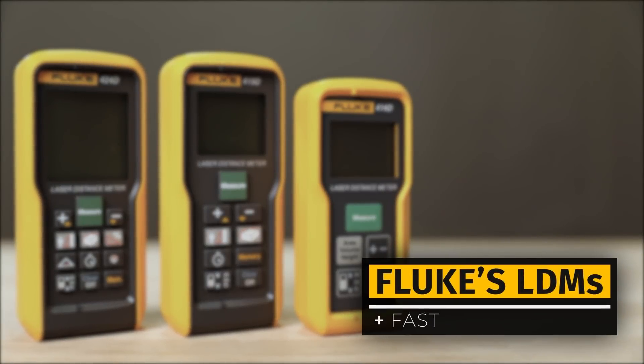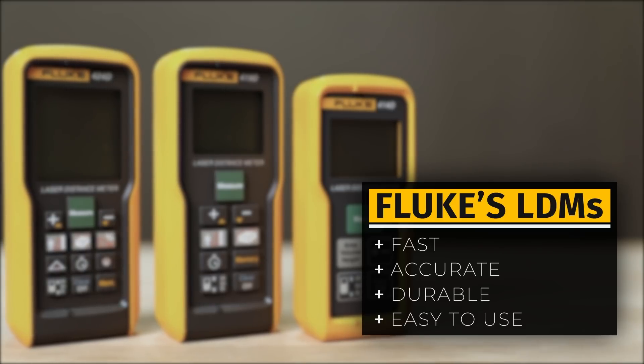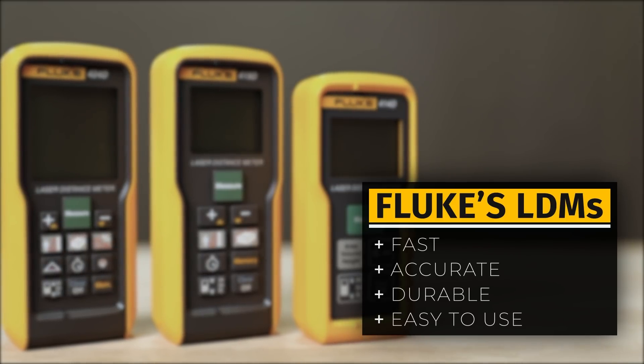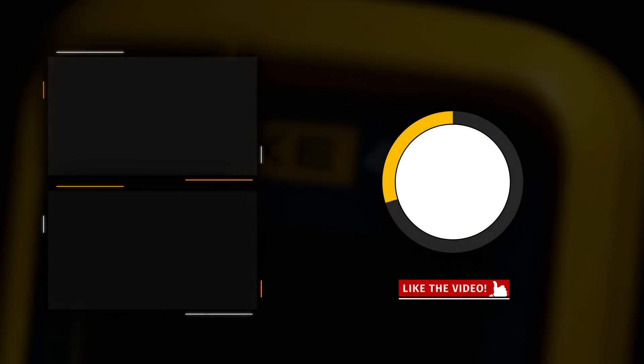Fluke LDMs are fast, accurate, durable and easy to use — all thanks to the most advanced distance measuring technology and a simple design that provides you with the answer you need. If you enjoyed it, hit the subscribe button and ring the bell to be notified when new videos arrive.